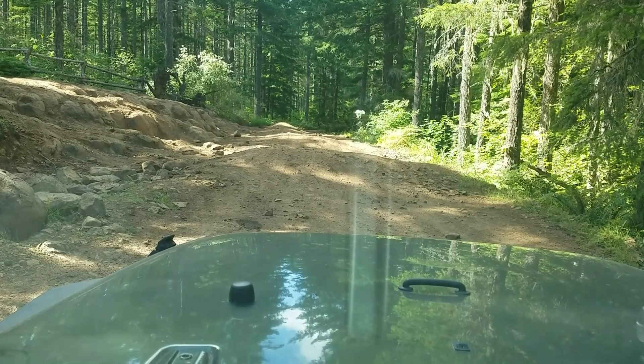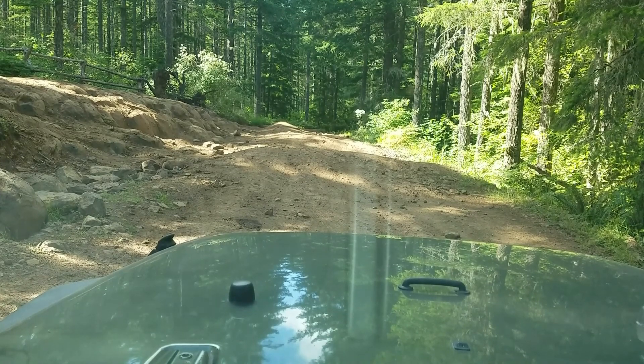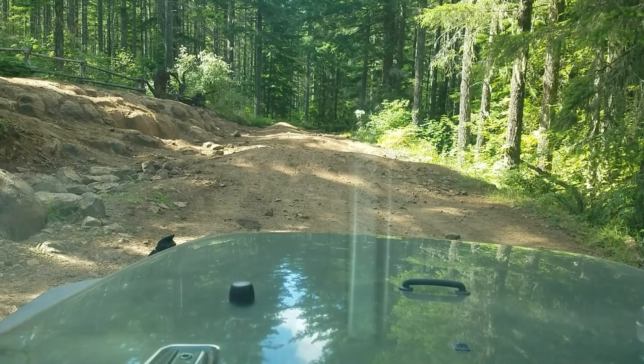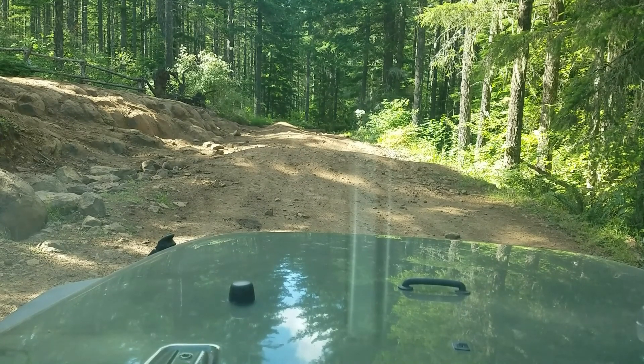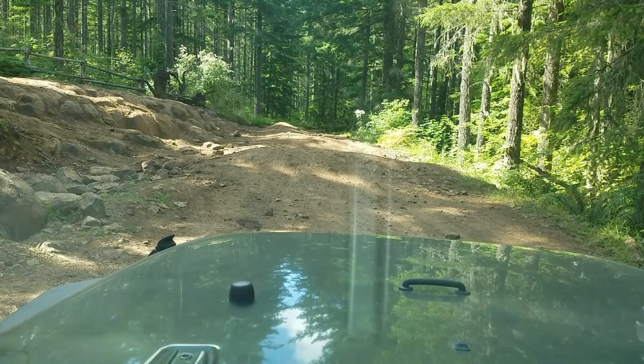I was trying to explain to somebody why locking differentials are important in low traction situations, and it really didn't seem like it was making a lot of sense. So this is a 2007 Jeep Wrangler Unlimited.